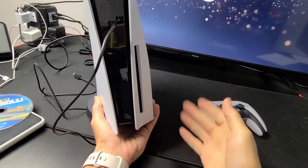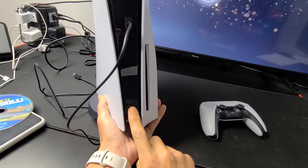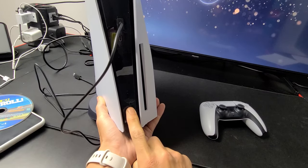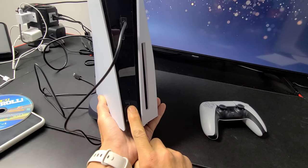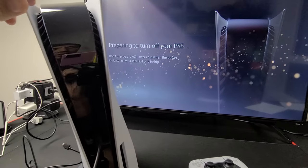This time, if you want to actually power off completely instead of putting it in rest mode, what you want to do is press and hold the power button at the very bottom, and wait until you hear two beeps, then let go. There's one beep... there's two beeps, and that will turn it off. Remember: one beep is rest mode, two beeps is actually turning it off.